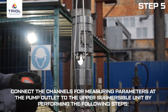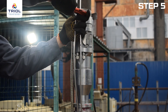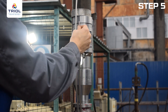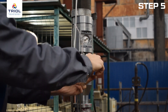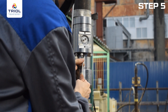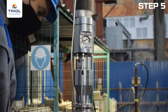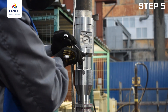Connect the channels for measuring parameters at the pump outlet to the upper submersible unit: measure the length and cut the pressure and temperature measurement tubes at the outlet with a pipe cutter. Unscrew the two screws fixing the closing cap of the temperature connection compartment at the pump outlet and remove the plug with a puller. Slide the fitting onto the temperature measuring duct tube at the pump outlet, secure the fitting with electrical tape, and put the plastic stopper on the wires from the set, fitting it tightly in the tube. Pass the temperature sensor wire into the unit, leaving 150 millimeters of wire, then insert the tube into the fitting body of the upper submersible unit until it stops. Tighten the connection and mark at 6 o'clock, then tighten one and a quarter turns to the 9 o'clock position.